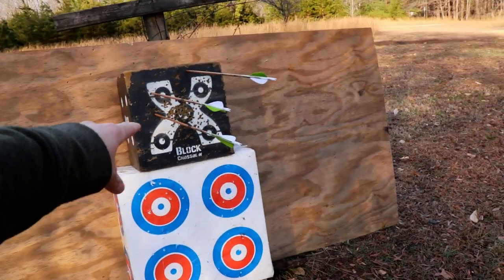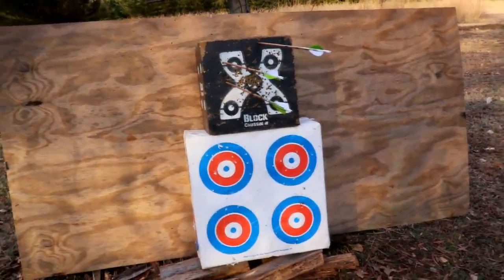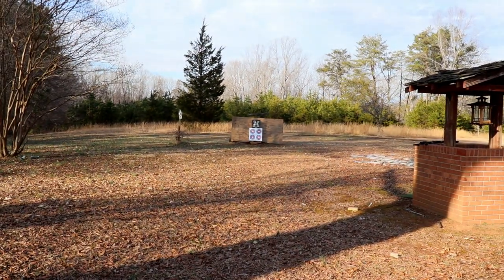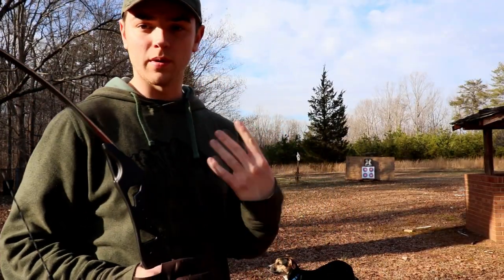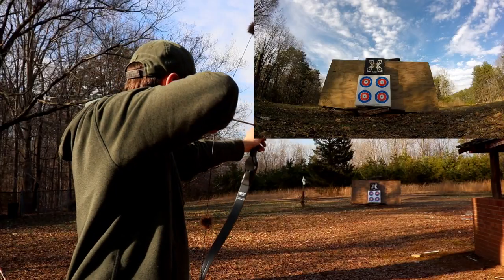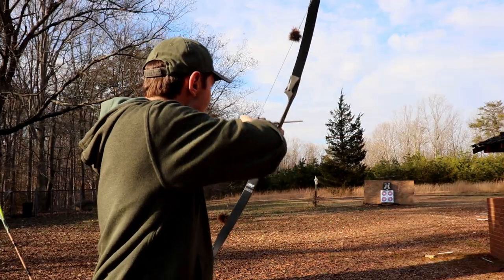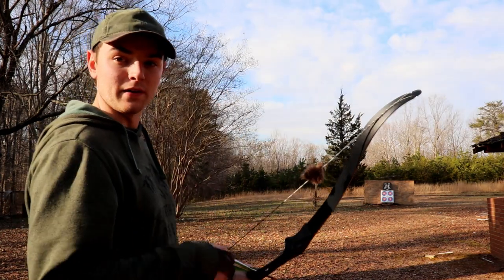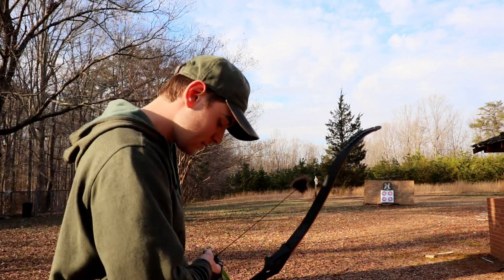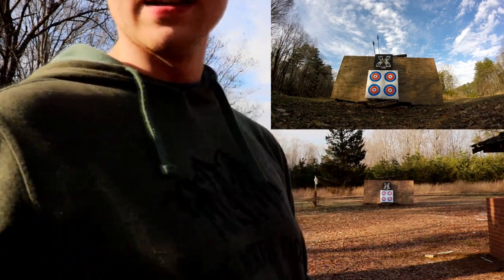If I can even hit the block at 30 yards I'll be satisfied — that's the goal. Here we are at 25 yards. The first arrow hit low, really low. The second arrow also hit low. The third arrow hit high, but I did hit the target. My groups have kind of opened up at 25 yards.